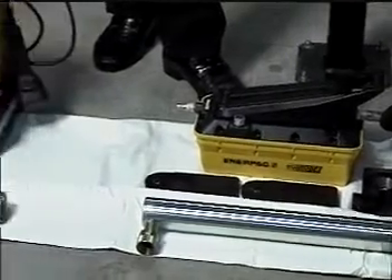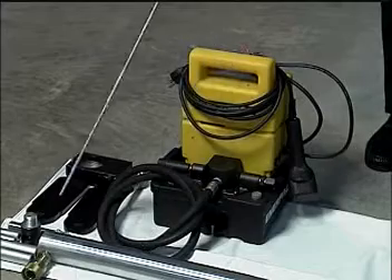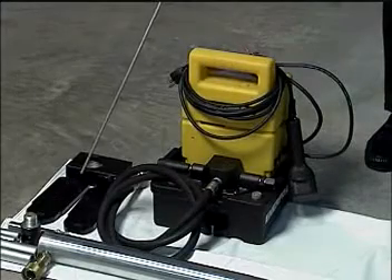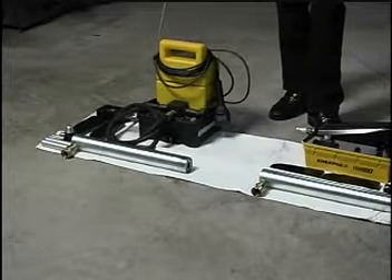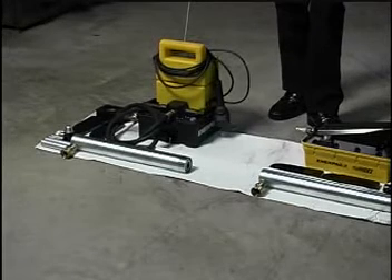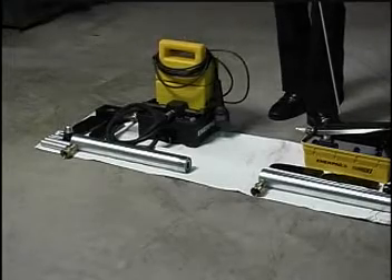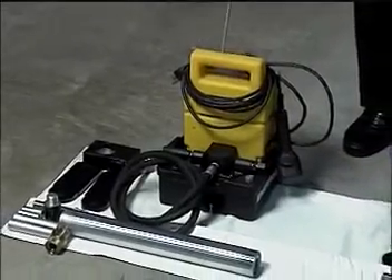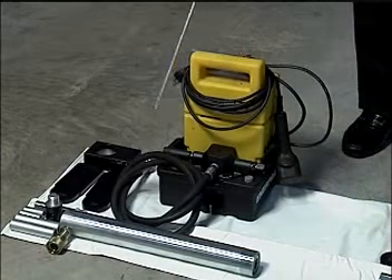The next step up is the same 10-ton cylinder with a 14-inch stroke and the same bracket setup, but an inner-packed electric hydraulic pump that runs off 110 volt and pumps 20 cubic inches a minute — double what the air unit pumps. This pump really runs the 10-ton cylinder quite fast.